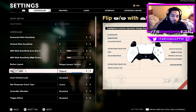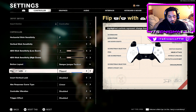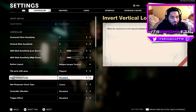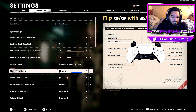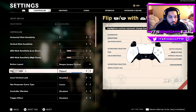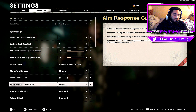I flip the L1 and R1 with the R2 and L2 buttons — so L1 and R1 become aim down sights and throwing equipment. I flip them because you have an advantage aiming down with L1 or R1 compared to the triggers. Back on PS3, L1 and R1 were standard, and they're still the way to go on PS4 and PS5 for that slight edge.